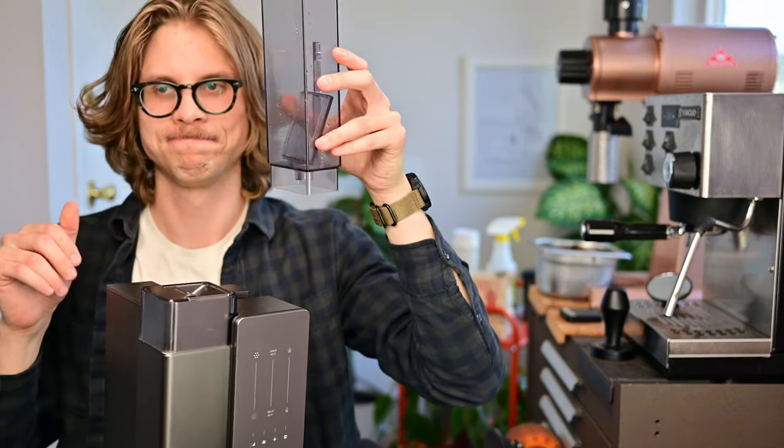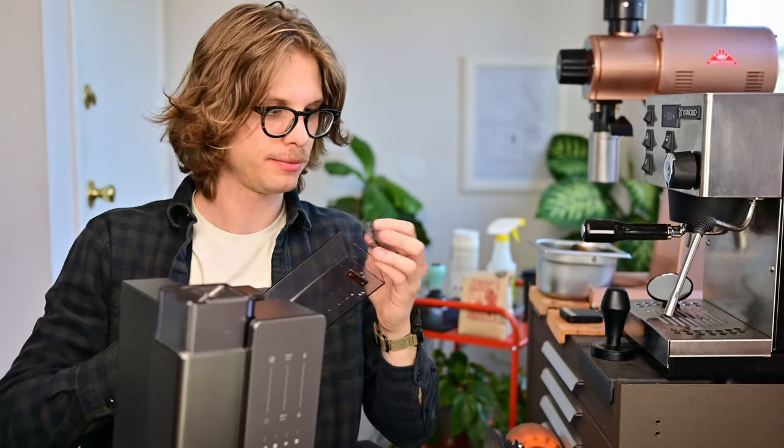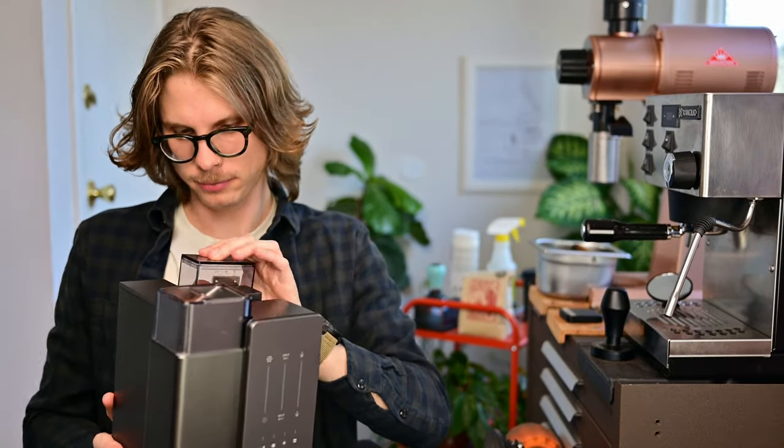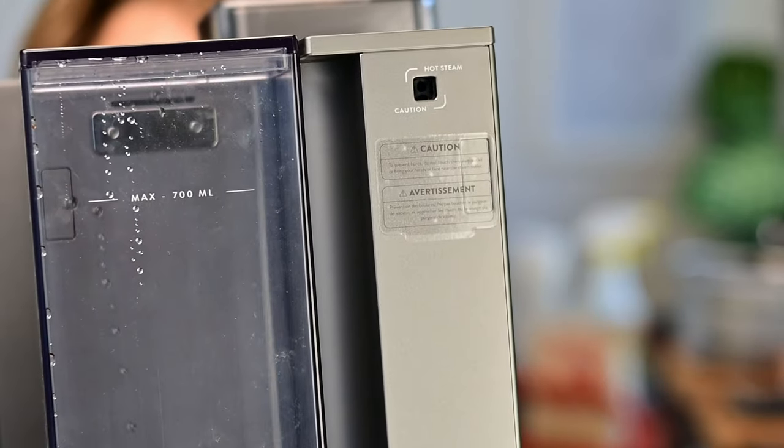I almost immediately dropped the lid right into the reservoir. Funnily enough, I read that this is a common mistake, and I've done it probably three times at this point. Fortunately, it's easy enough to extract, and this is probably a good point to notice that it has a 700ml reservoir, which is good for about three drinks.